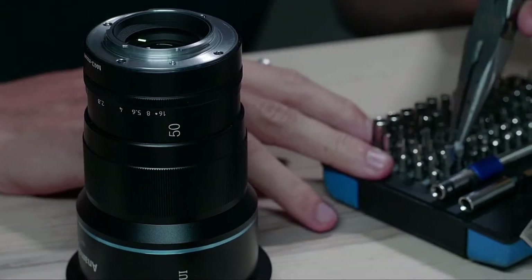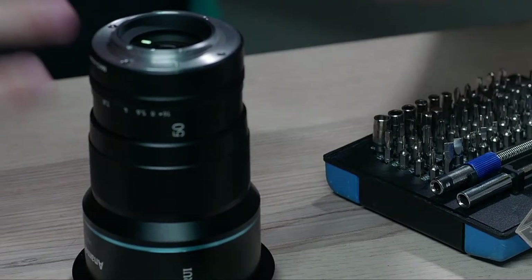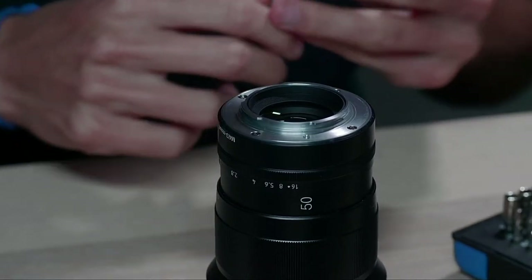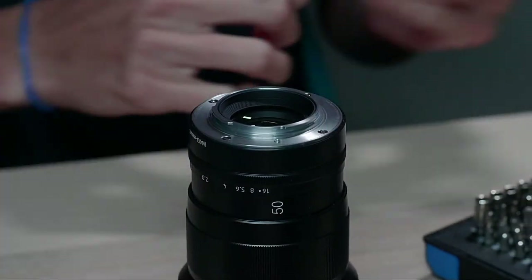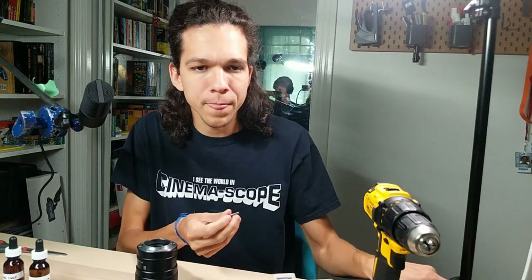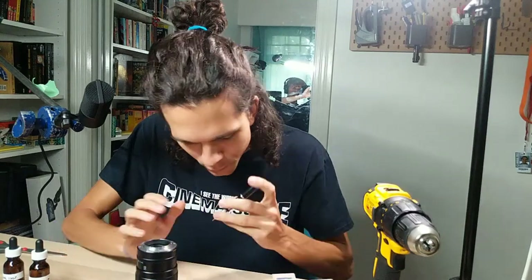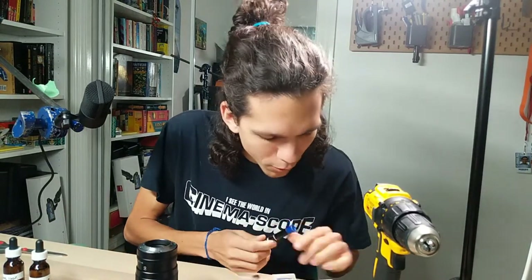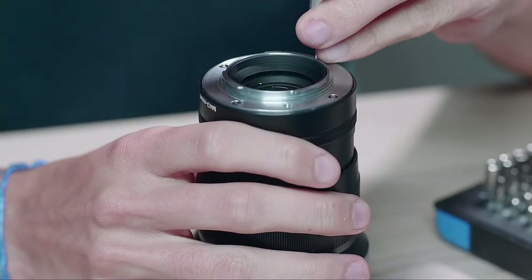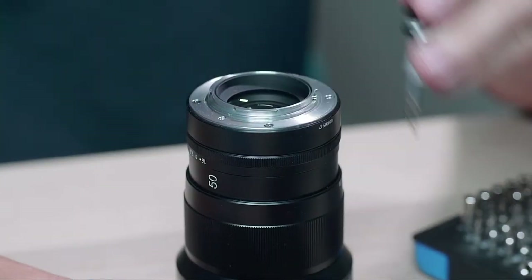What I'm going to do first is use a Torx key to take out the screws that are not destroyed on this lens. I think that is a stripped one — there's a lot of play. Let's try a six. The five is too small, the six is too big — it's a great start. Very inspiring. That was an easy one — this one came out, no sweat.